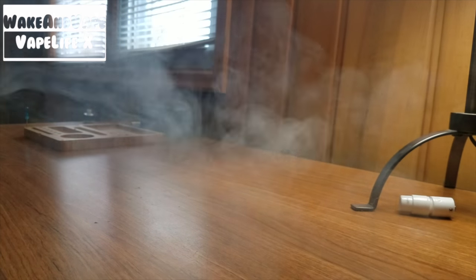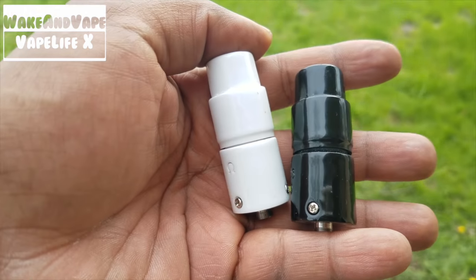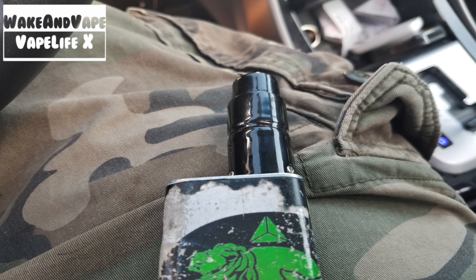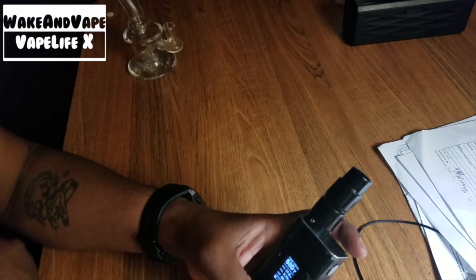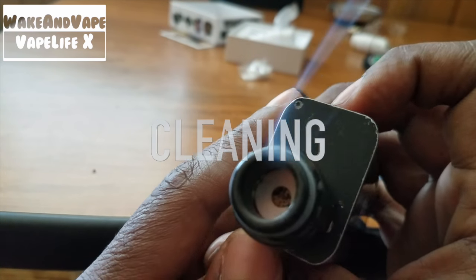Power mode is what I use for the V2 dry herb atomizer, but again flavor is the main reason this holds the crown for me currently. For wax on the go, when I fire in power mode I usually use 30 watts and go up from there depending on strain — which is also a main advantage of these donuts over others: the wide range of temps available.